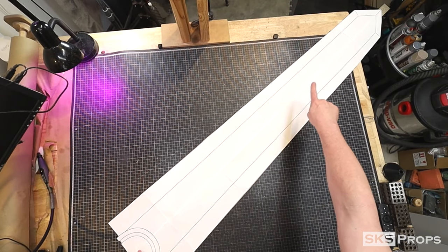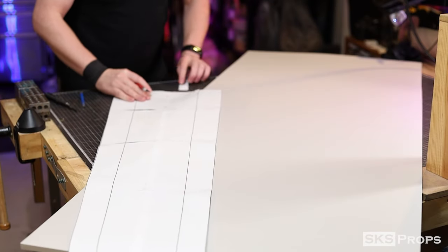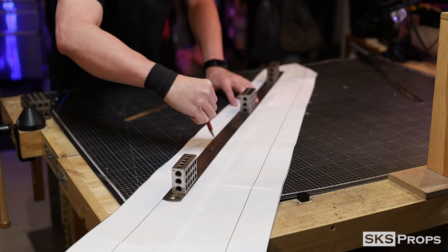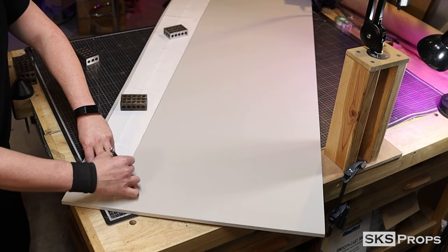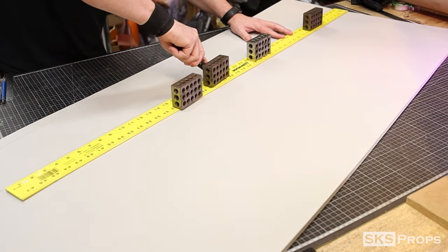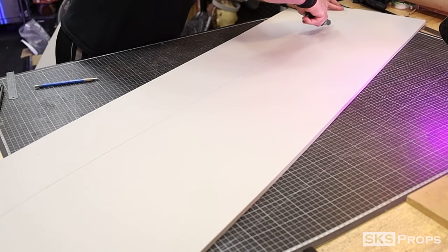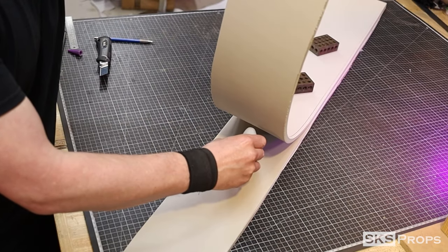I start off by printing out the template that I created in Photoshop so I could make sure I got the size and scale correct. For this build you're going to need two sheets of 10 millimeter foam and a little bit of 6 millimeter. Part A makes up the main body of the sword. Using some 1-2-3 blocks as paperweights I trace around the template with a pencil, and just to make sure I got my lines correct I also use a straight edge. I cut a rough shape of the main body using a well-sharpened blade, then trace around it and cut out the other half. These two sections are tacked together with some Bob Smith super glue so when I cut it out both pieces will be identical.